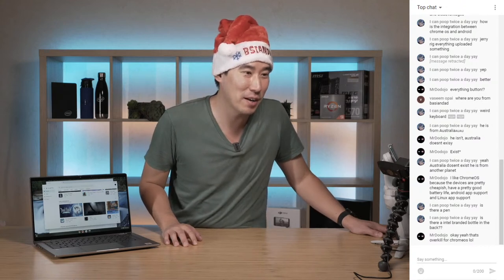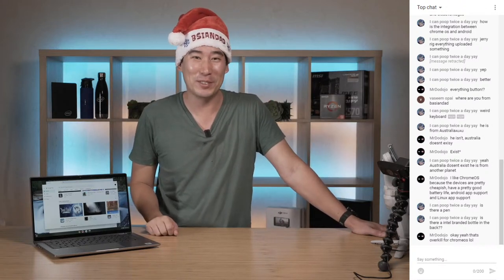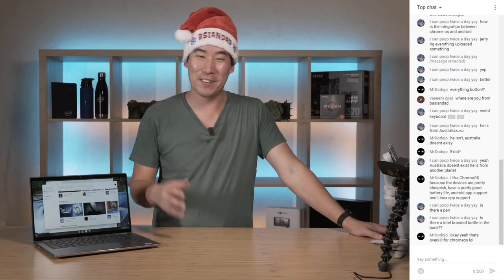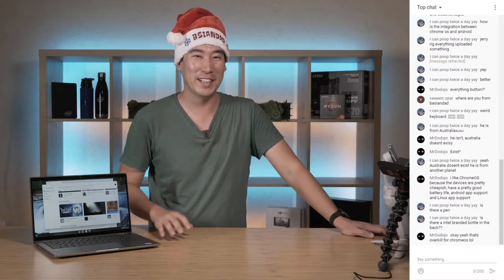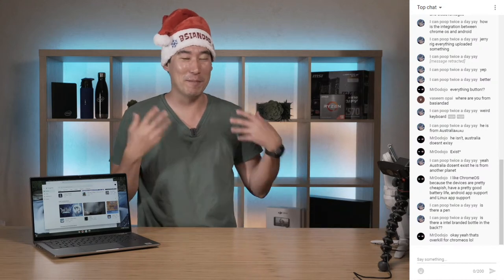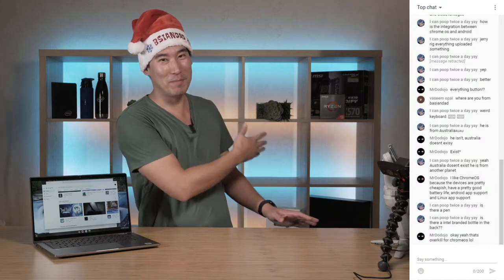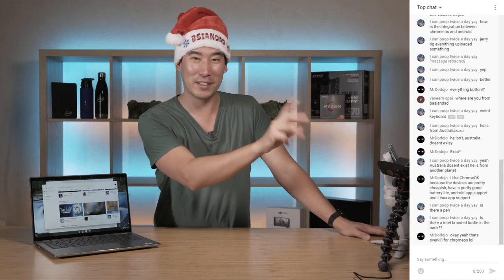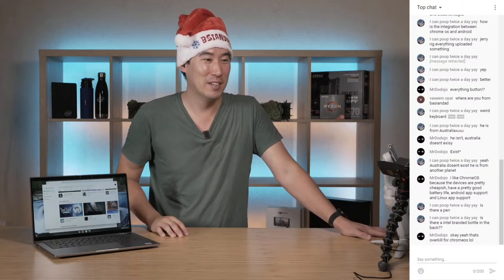Yes there are Intel branded bottles in the back - Intel very kindly gave me some. I'm just trying to add more things to the background setup as you can see. I've got friends getting me some plants too. I'm actually looking down here at my chat monitor for those just joining.